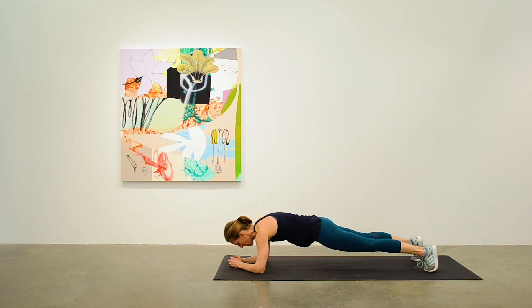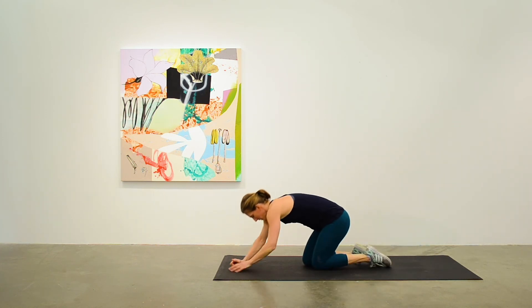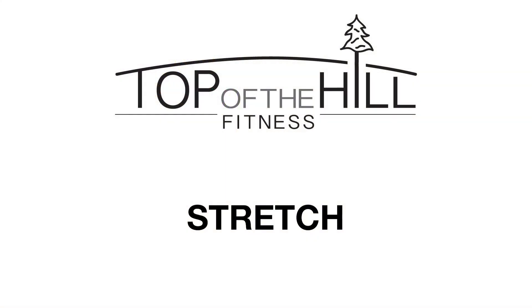Nice firm plank position. Almost done. And that is it — well done. Just move into a little stretch segment to warm down with.